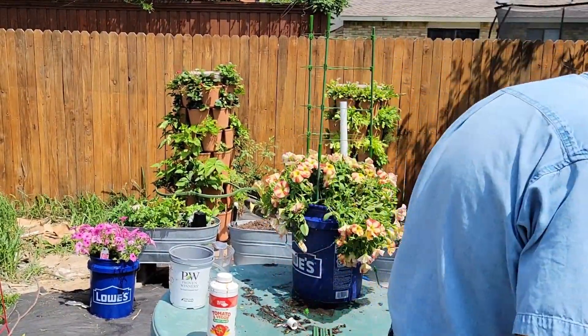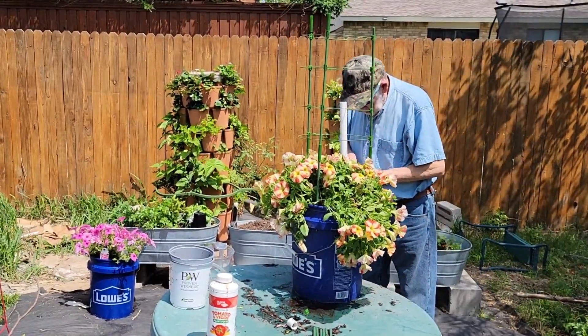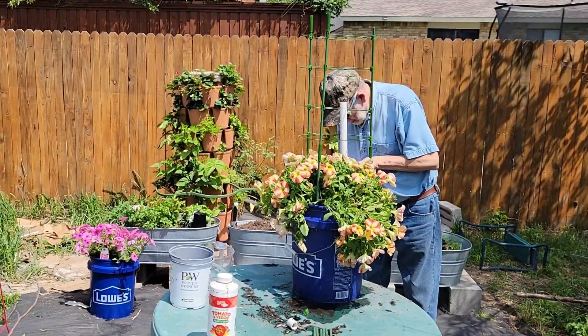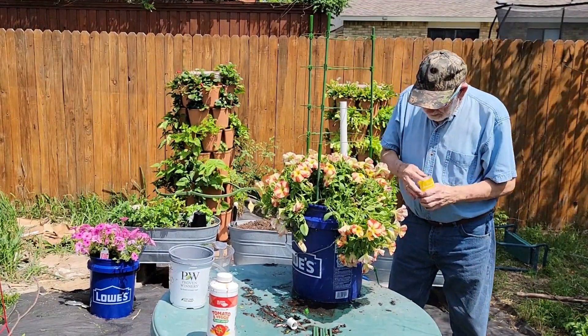Black-eyed Susan vines have a long bloom period during the summer and fall — I'll post updates as this project progresses. I'm placing two seeds on each leg of the trellis and will thin one out after they have put on a few inches of growth.